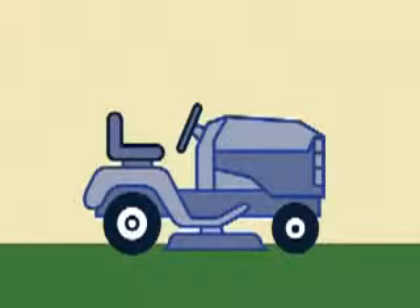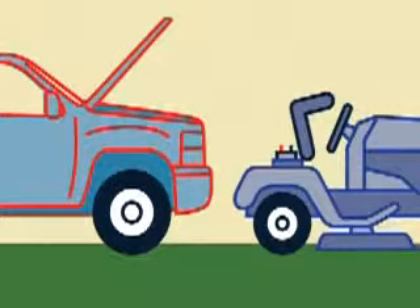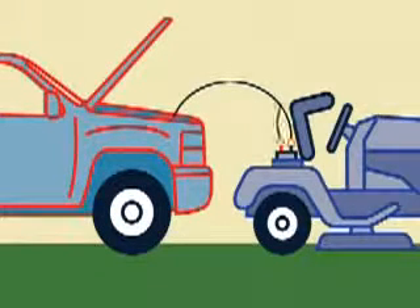If you need to use your tractor and you do not have the time to charge the battery, jumping the battery from a fully charged battery is an option. You can use the battery in your vehicle; however, the engine in the vehicle must not be running.